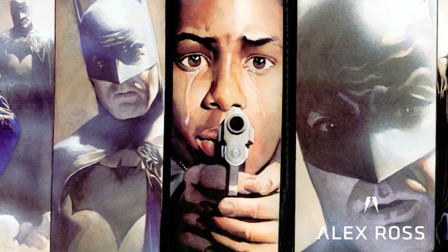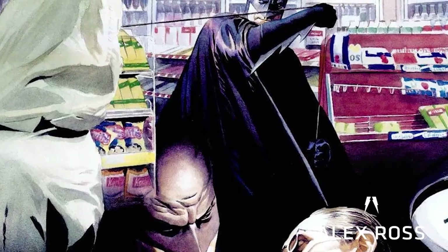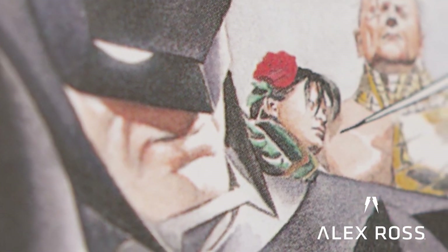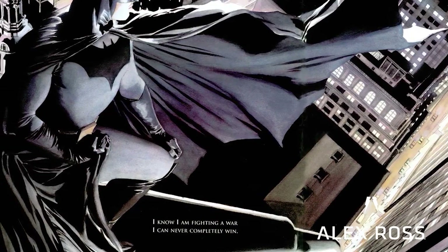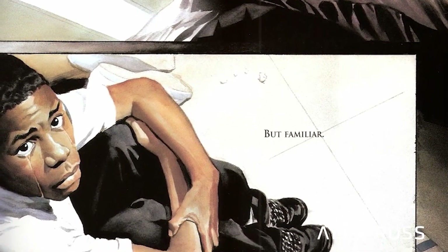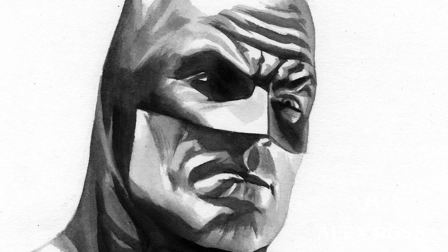This was one of the first straightforward Batman images I did before I got to work on the character for a full graphic novel. It sits at a unique point in my history with the character — between when I did the future version of Batman and Kingdom Come, where he wears a hard armored outfit, and before I would start redefining my own approach. Eventually, with the same model who posed for this series of paintings, I would make a mask based on a head cast of him.